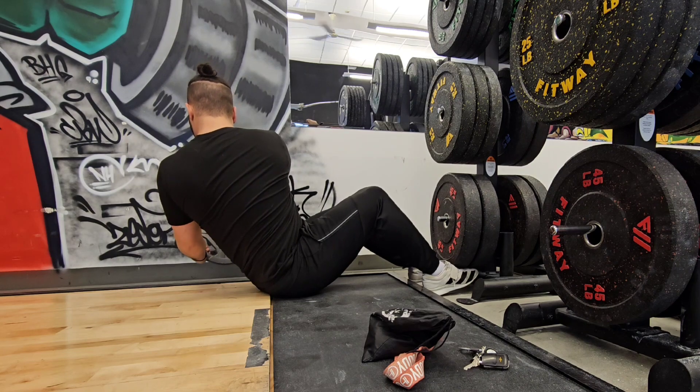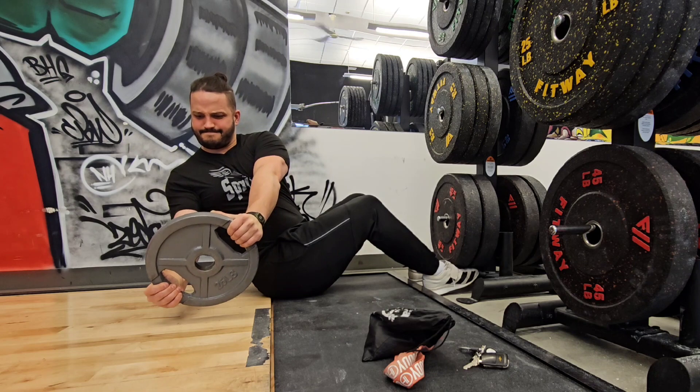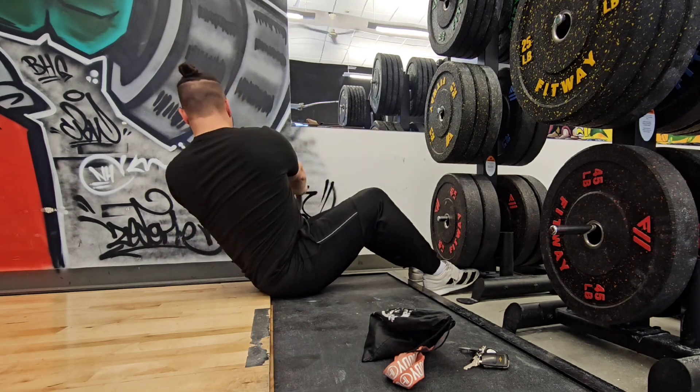Always turn with your chest, getting as much range of motion as you can, and then be aggressive back to center before turning to the other side.